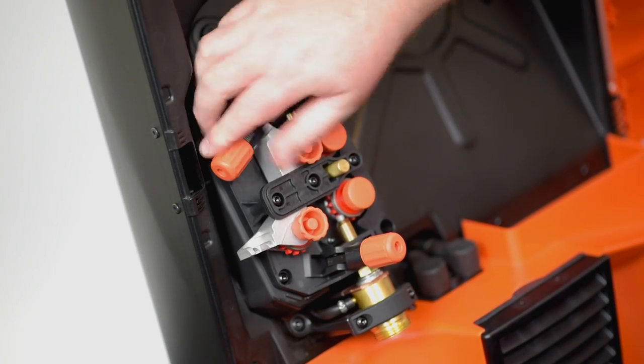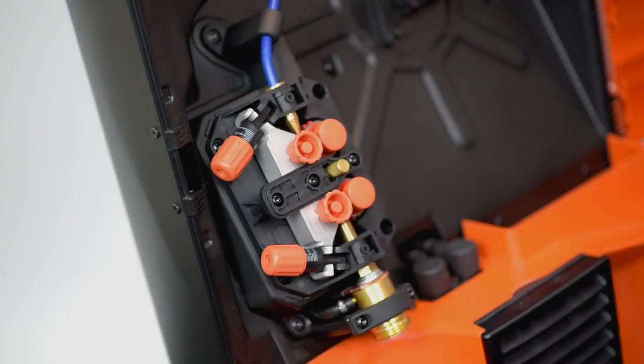There is also a twin drive system for the single-phase machines, or a four-drive system for three-phase machines. With the Kemper-Ectaro, you can't go wrong.